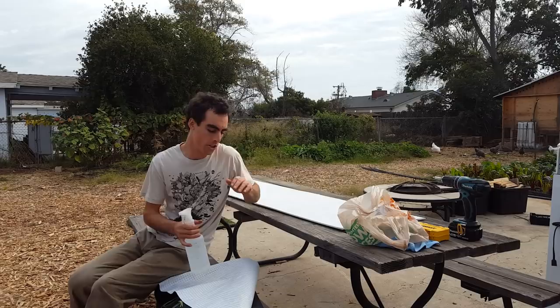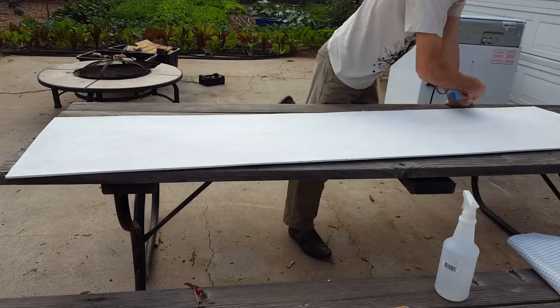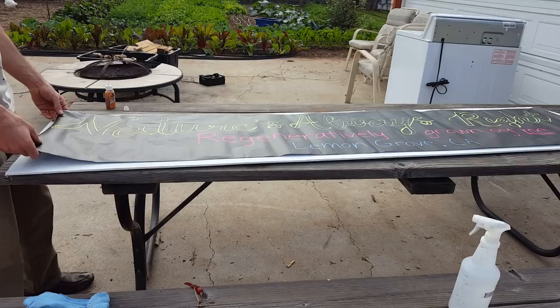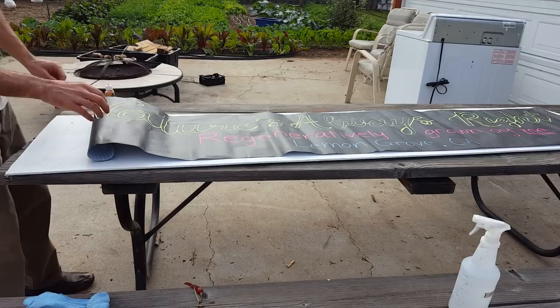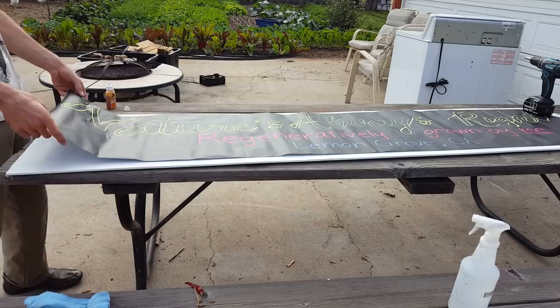First I'm just gonna brush off any dirt I got on here — I don't want dirt getting in the way of the adhesion. I'm gonna have some space at the top and bottom to kind of frame the sign. I'll put some weight down, get this nice and lined up. I cut this board with a table saw so it won't be perfectly straight, but this line and the edge are now parallel and look pretty good by eye. Now I'm gonna start removing the adhesive.